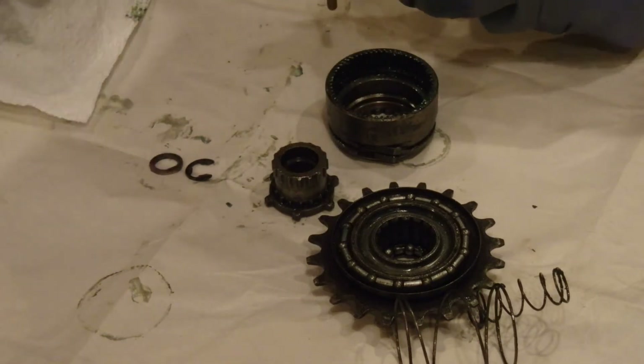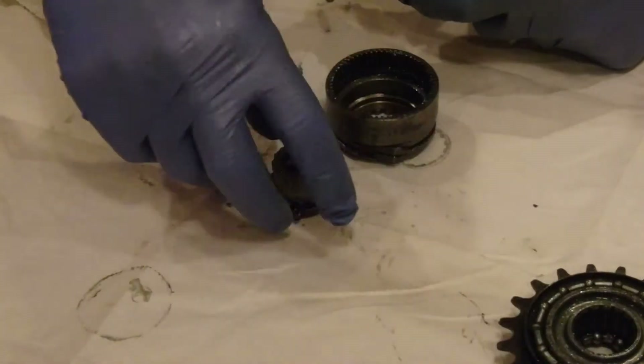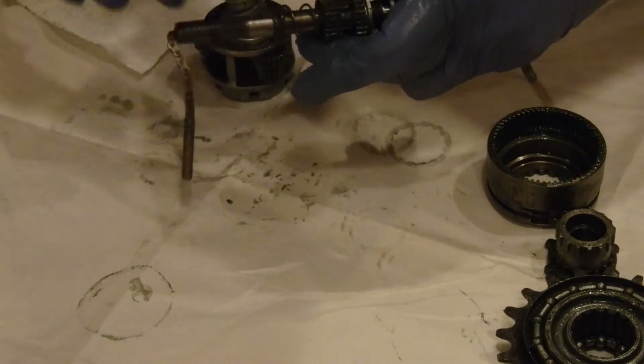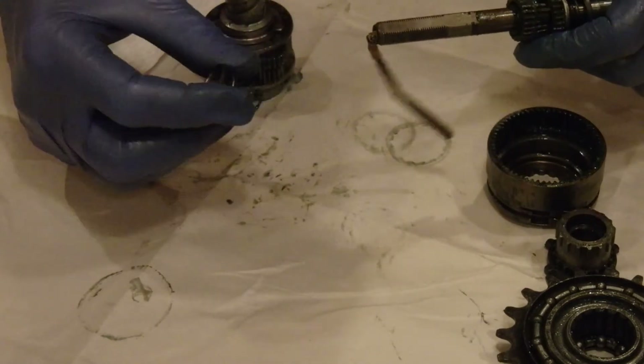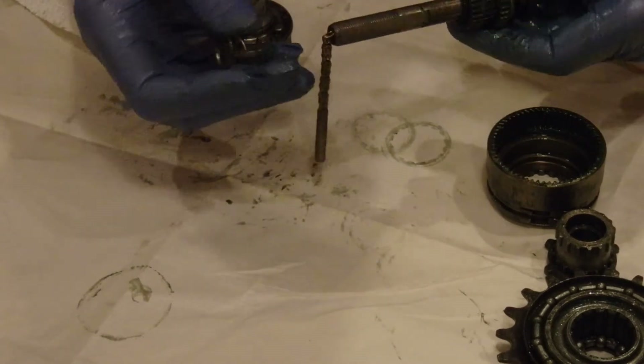On the end of that is a washer. I'm going to put all these in order on the side, in the order that they came out. One crucial thing I learned: there's a spring in here, and again it's got a little metal washer on one end. In this case, facing outwards.